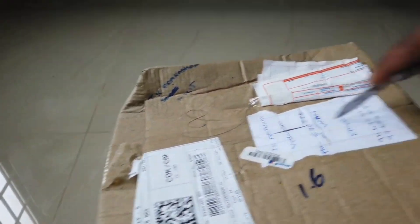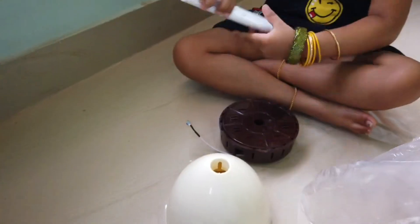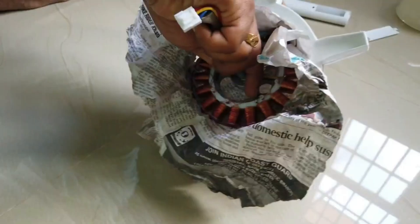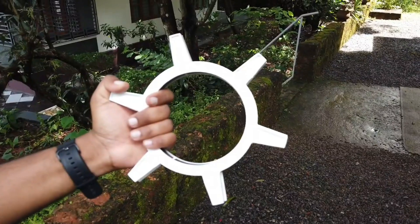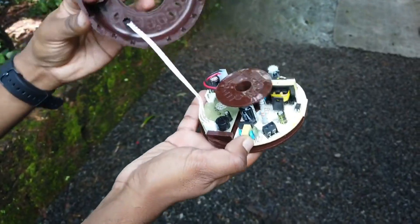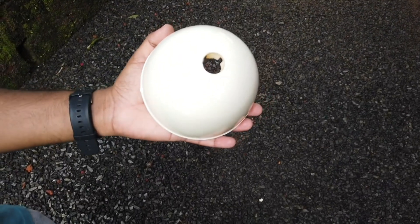Let's convert our normal ceiling fan to a BLDC fan. For that, I am using this BLDC conversion kit. You can check the availability in your local electrical store; if it is available online, I will definitely share the link in the description. The box contains a magnet molded in plastic, coil, PCB board, remote, and the top cover. My fan's color is brown, so I am not using the provided top cover.